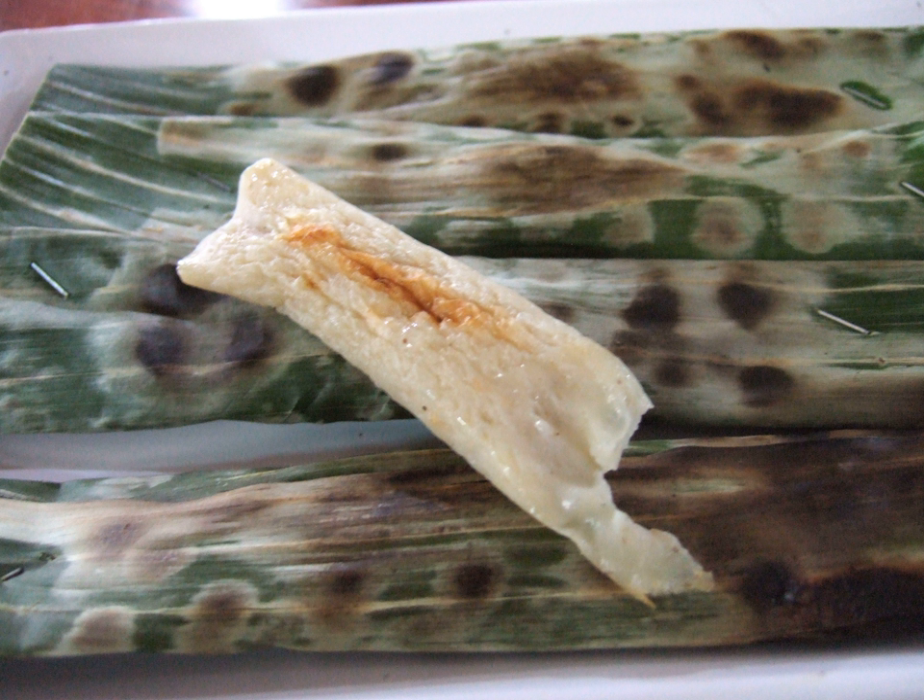Otak-Otak is a grilled fish cake made of ground fish meat mixed with tapioca starch and spices. It is widely known across Southeast Asia, especially in Indonesia, Malaysia and Singapore, where it is traditionally served fresh, wrapped inside a banana leaf, as well as in many Asian stores internationally being sold as frozen food. It can be eaten solely as a snack or with steamed rice as part of a meal.